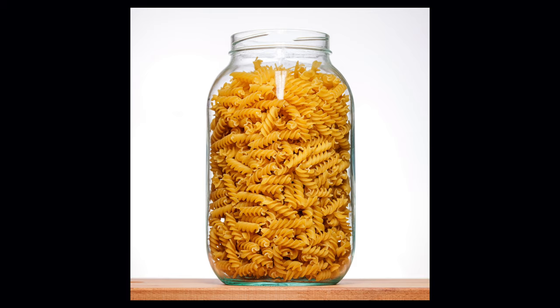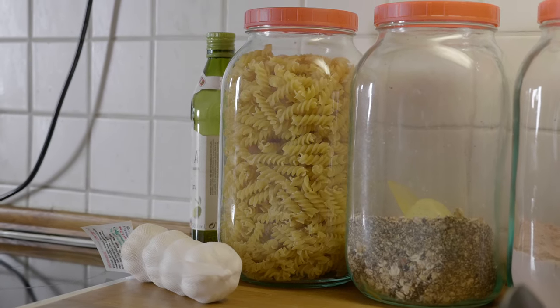The photo I shot is here — it's a jar full of pasta. It's kind of a mixture of food and product photography, but I chose this because I love cooking and I happen to have this glass jar full of pasta at home.